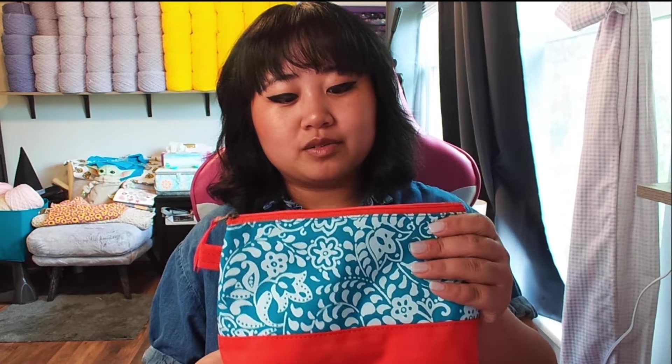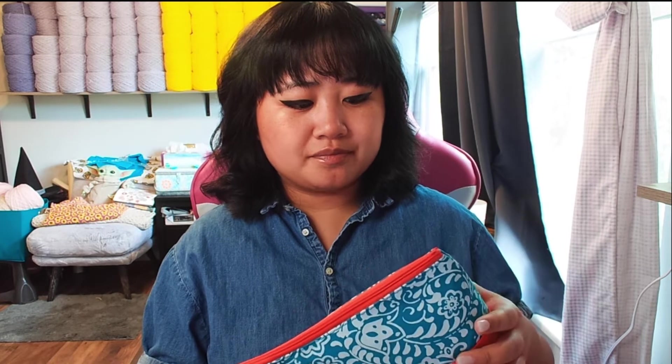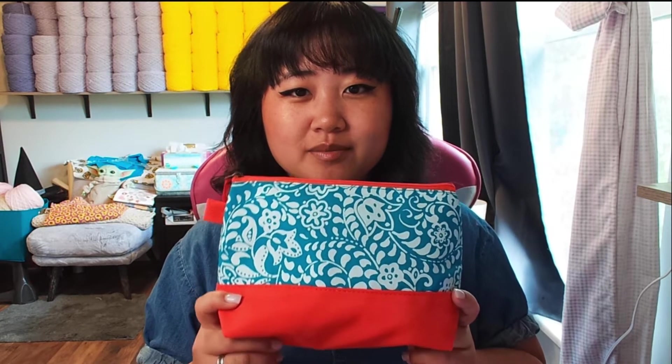This bag is not originally meant to hold craft supplies. It actually is a small little bag that came with a lunchbox I got years ago from my mom. My mom bought me a lunchbox and it came with this little pouch. I'm not quite sure what it's supposed to be used for — maybe it holds silverware and odds and ends that you don't want mushed against your food.